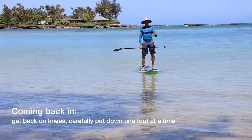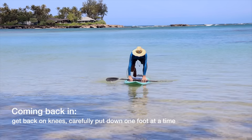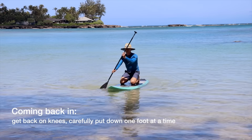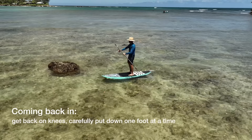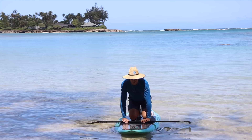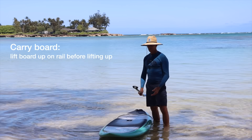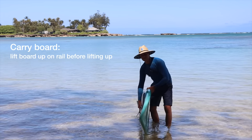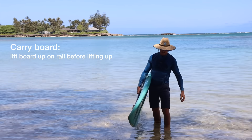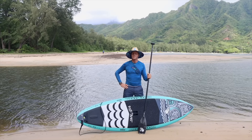As you're coming back in, do the reverse of getting out — back down to the knees. Put the paddle down, get back on your knees, and then paddle on your knees close to shore. You'd never want to just jump off — you can see there are rocks in the water. Just gently put one foot down on the bottom and set the other foot down. Then lift up the board by putting up the rail first so it doesn't have suction on the water surface, lift it up, and carry the board out of the water.